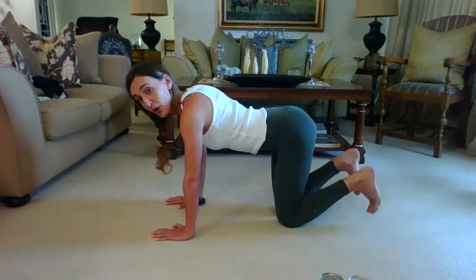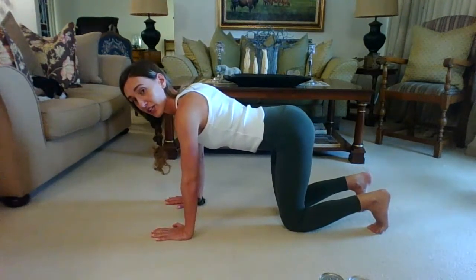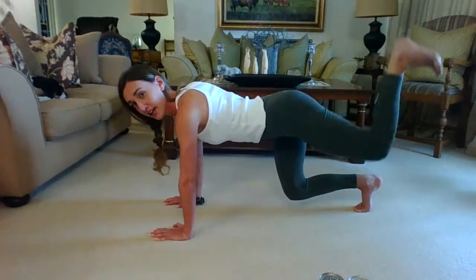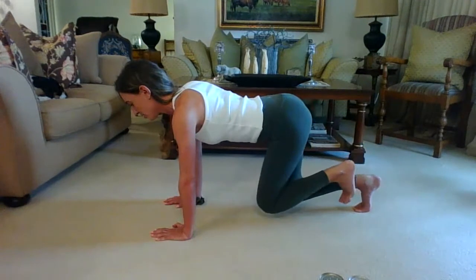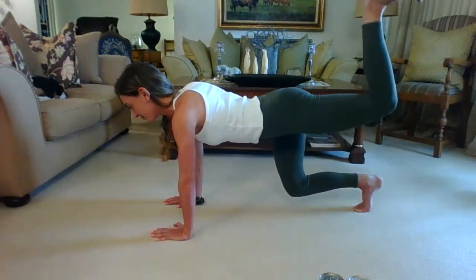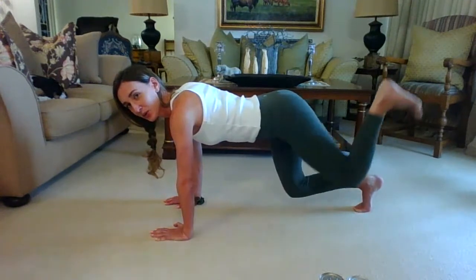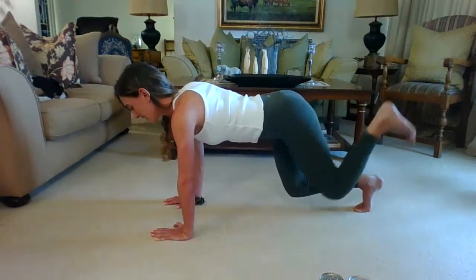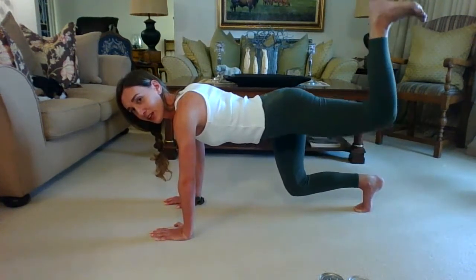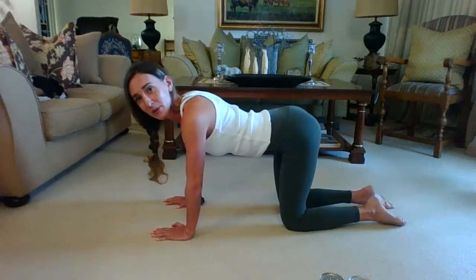Bring it all the way back down. Now flex both feet — we're doing the same leg again, but this time we lift the knees off the mat. Engage your core, lift both knees off the mat. Now lift the left leg again into a donkey kick — inhale bring it in, exhale push it up. You strong here! Four — feel that right thigh on fire. Five, six, seven, eight, nine, ten. Hold it up, pulse upwards for ten, nine, eight, seven, six, five, four, three, two — and hold. Bring the knee down and then release the legs — that's the tricky part, pulsing without your knees going up and down.